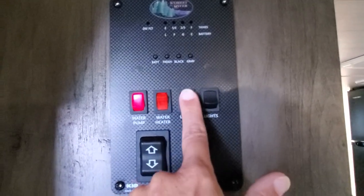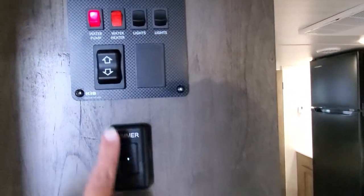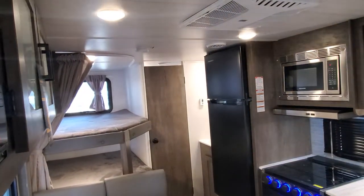Water heater switch and some LED lighting — that would be for underneath your awning — and then overhead lighting. Power awning switch. And then you do have this dimmer that if you hold your finger down it will raise and dim the overhead lighting.